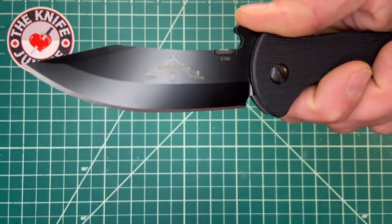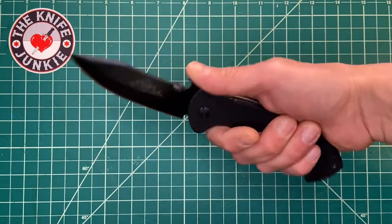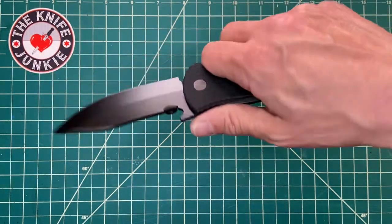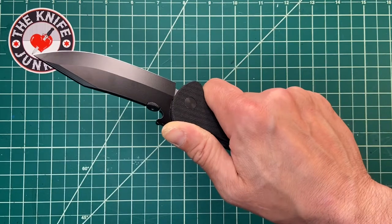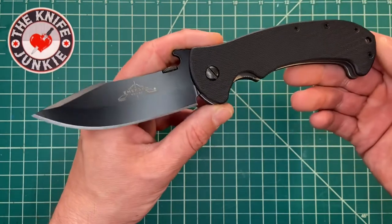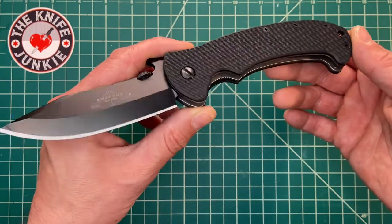It's a clip point, which is a very, very useful blade shape. It's also quite aggressive, so you could use this as a fighter, and I think that is what its main intent is — like a purebred fighter. But what does that mean to you and me, who don't fight with knives? Well, it means you have an extremely aggressive knife that is meant to stay in your hands no matter what.